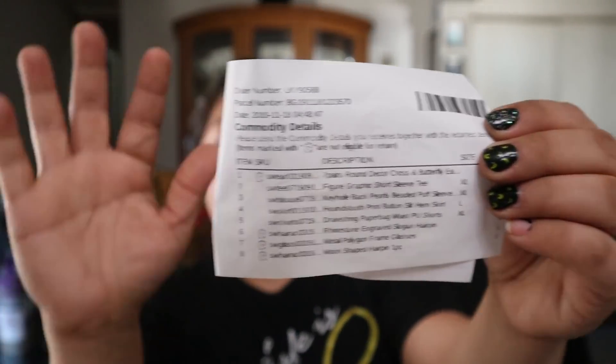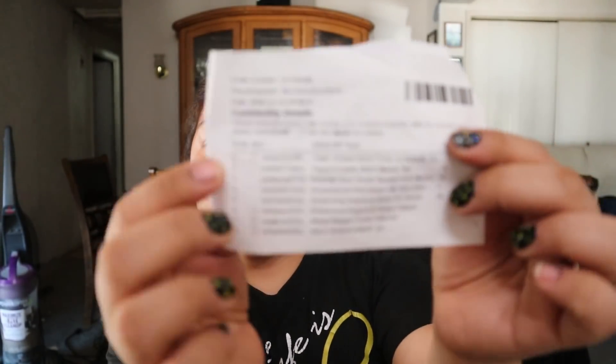Inside the bag they have the return paper, which explains the process, and then my order number, parcel number, and the descriptions of the items. I'm sorry for my nails — they're just chipped. So this is the list and let's go!